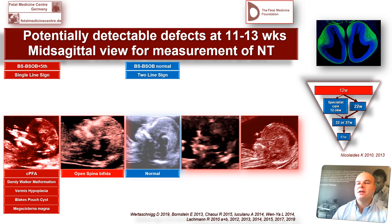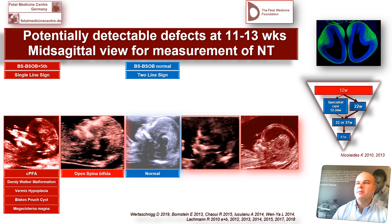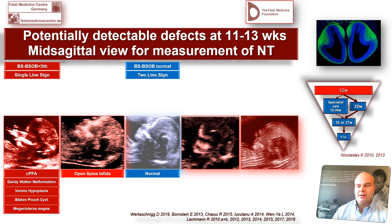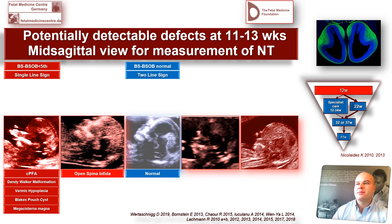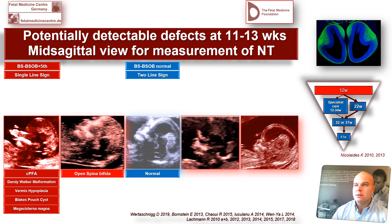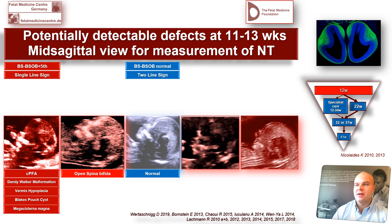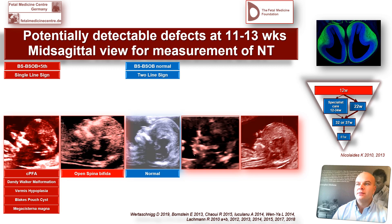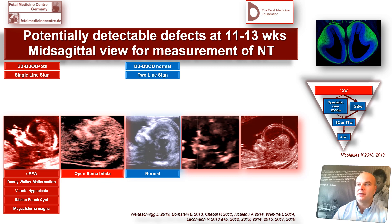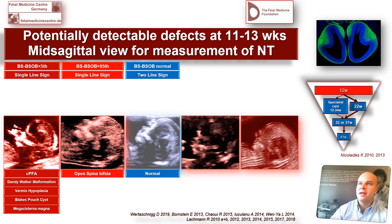Next, in open spina bifida, the ratio is a little bit different. The brainstem diameter looks thicker in comparison, and the fluid-filled area — the BSOB, meaning the fourth ventricle and cisterna magna complex — is reduced when looking at the diameter. Due to loss of cerebrospinal fluid, you see a collapsed cisterna magna and a normal fourth ventricle, and that is actually what we found over the years.